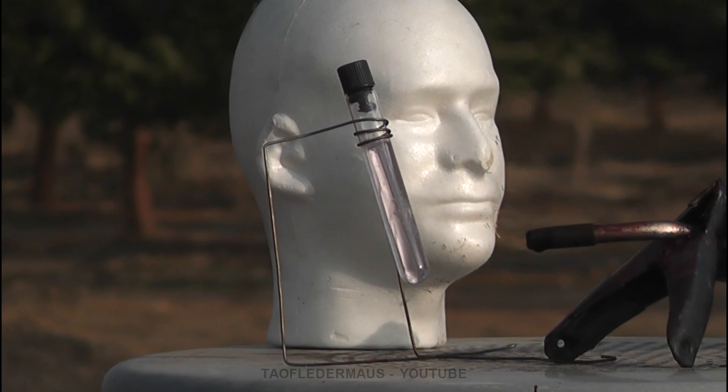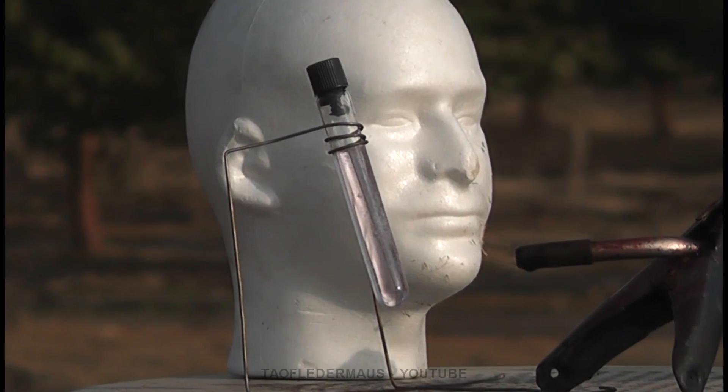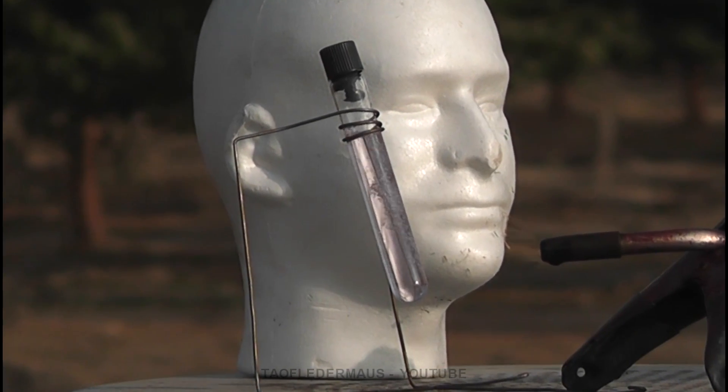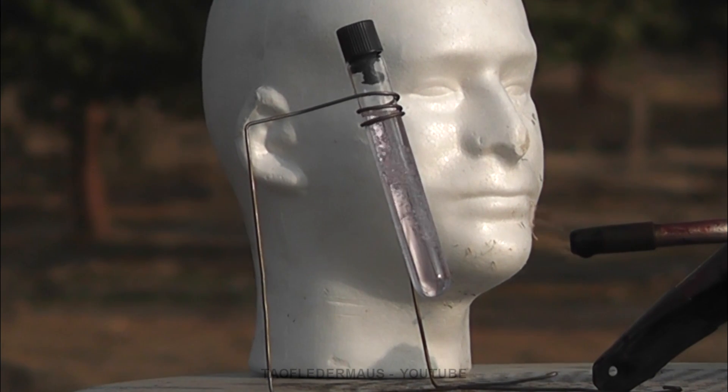The glass vial is sealed at the top with JB Weld steel stick. I wish they were a sponsor because this stuff performs very well. It sticks really well to glass and so far we've had a very positive seal using this type of arrangement.